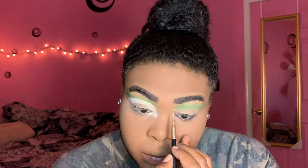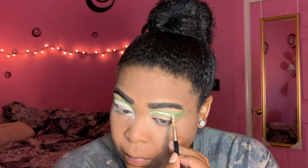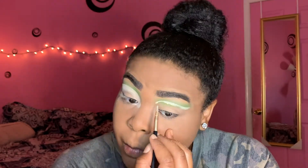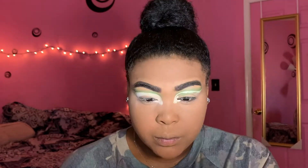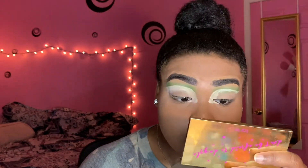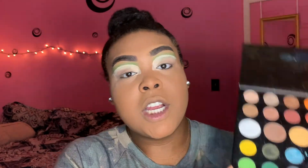I can now see why she does her face makeup beforehand. For the next step, we are going to take this darker green shade right here and outline the part that we cut, all the way down and in here. The brush I'm going to use to do that is this Sonia Kashuk smudge brush, just because it's very precise and works very well.